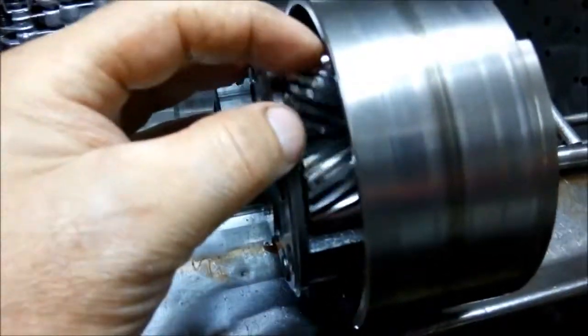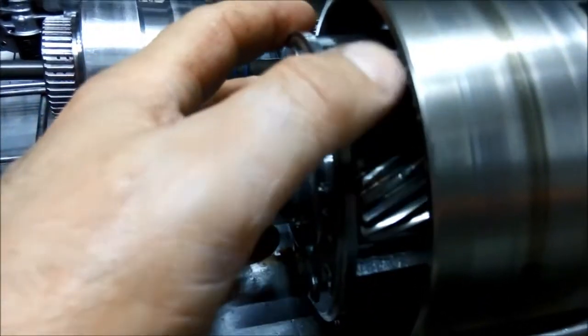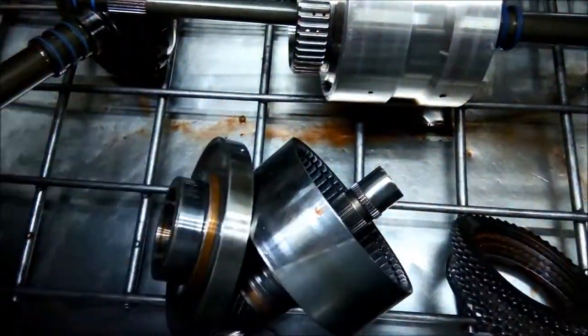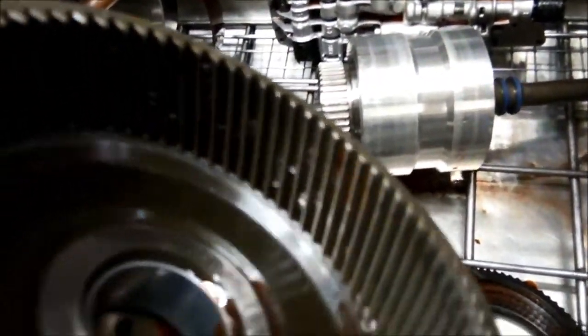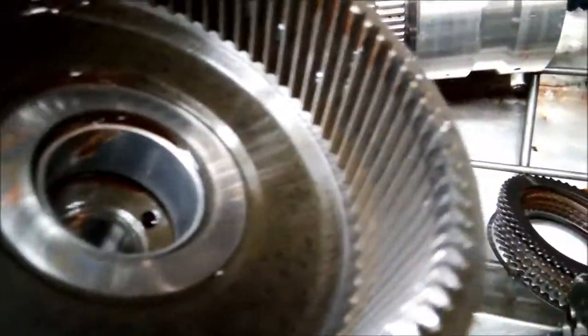Here we have the planetary gear, and you can see those two teeth there are all chewed out as well. In this unit we need to change everything from the C3 clutch right back, even the output shaft annulus — the one that spins around on these gears. You can see it's got chunks and metal stuck in it and it's actually chewed out some of the teeth as well.